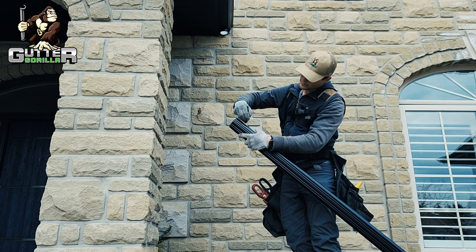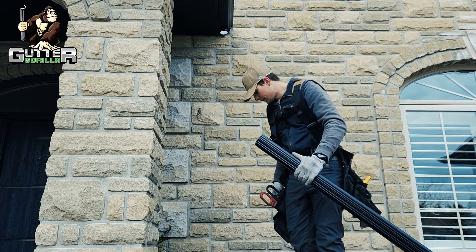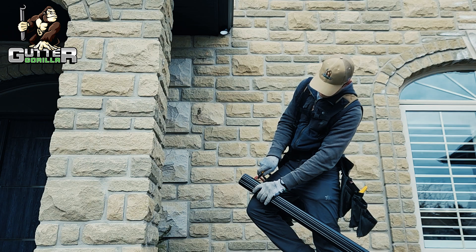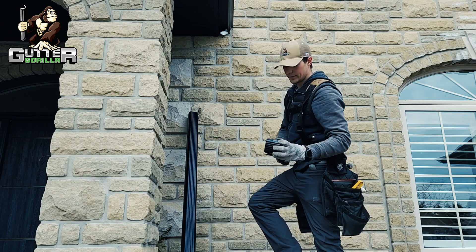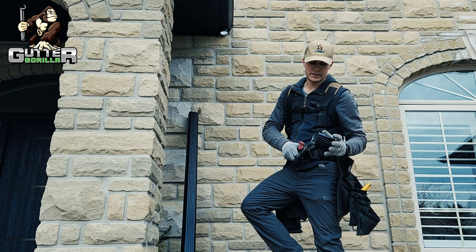Mark 3.5 — I'll go a little longer just because I'm going to trim it. You can cut most aluminum downspouts just with a utility knife; that's how I like to do it. After you've got that cut, clean it up with some snips just to get your rough cut nice and straight.